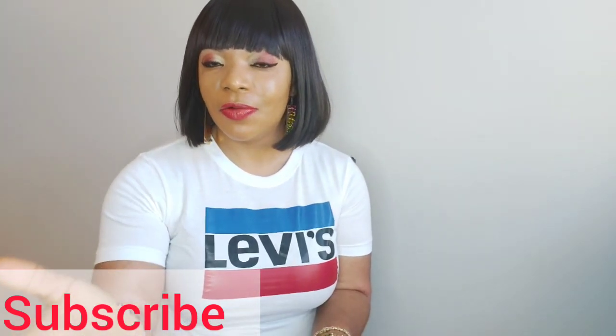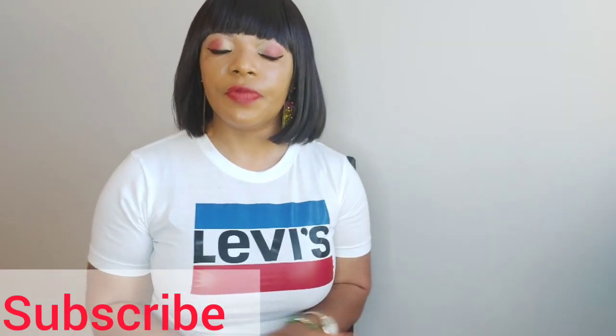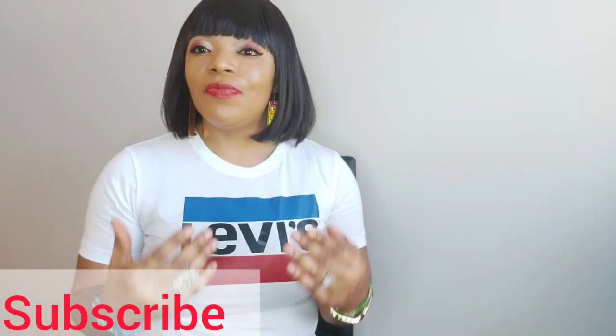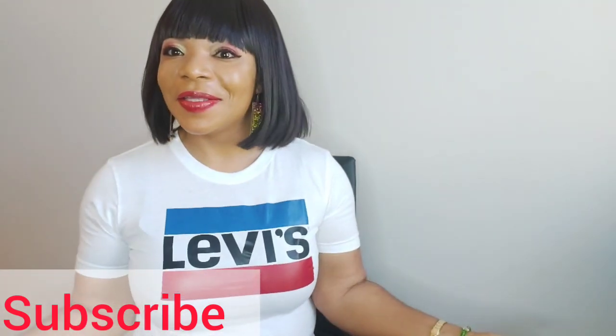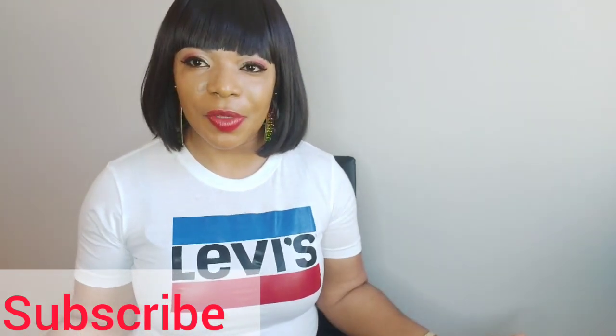It's not difficult. Just hit the subscribe button. Turn on your notification bell so whenever I upload a video, you won't miss any of my beautiful videos coming your way. Don't forget to like and share this video. Let's jump straight to the review that we're going to be doing today.